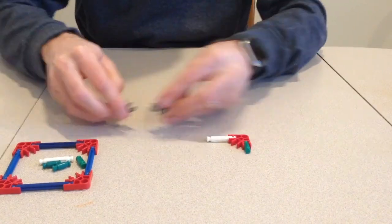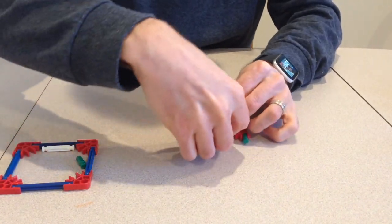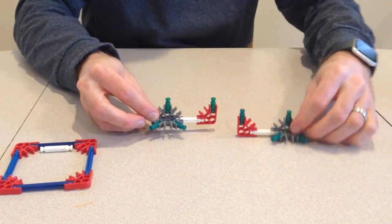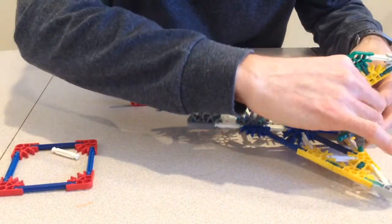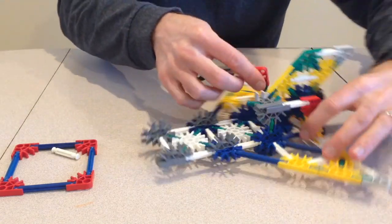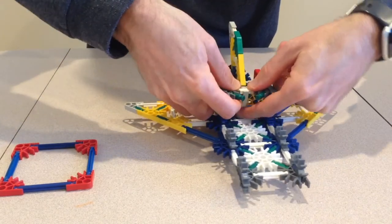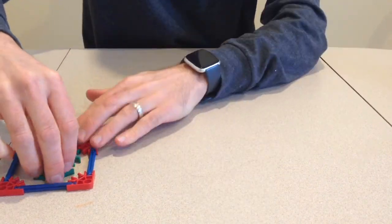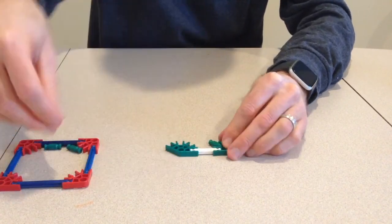Next, I will finish the sides of the fuselage. I will build two rear pieces and attach them to the rear of the fuselage. I will also build the two front pieces and attach them to the front of the fuselage.